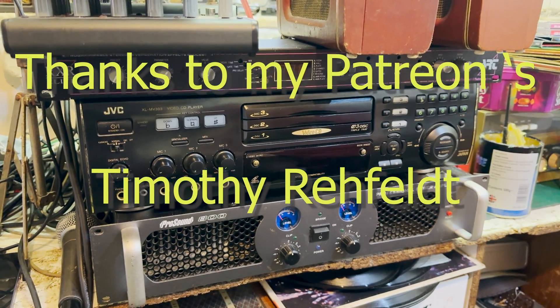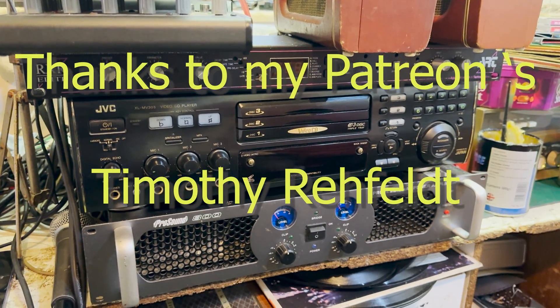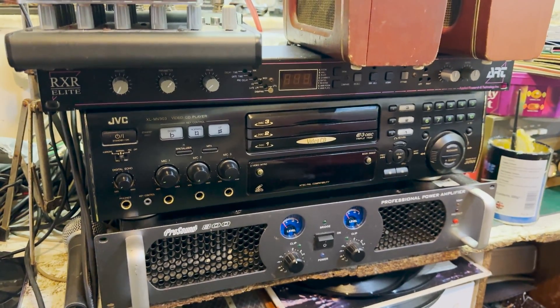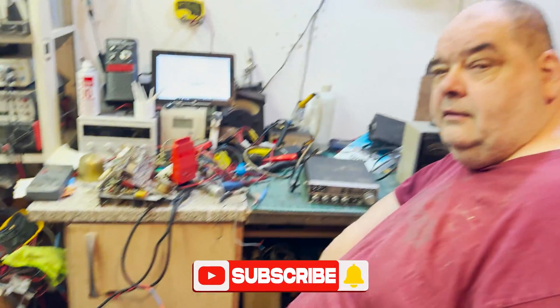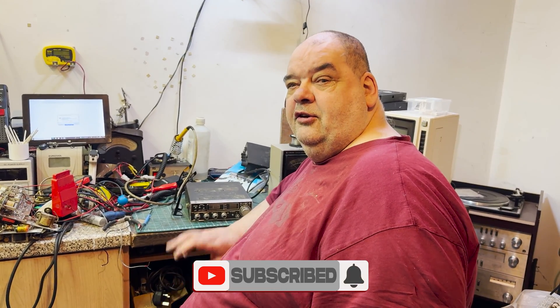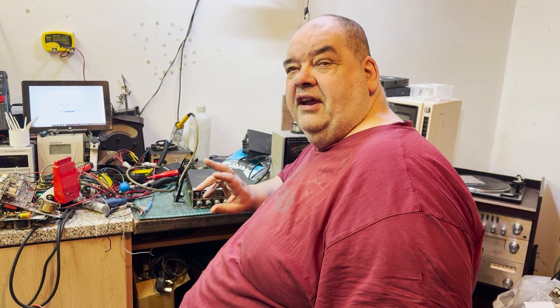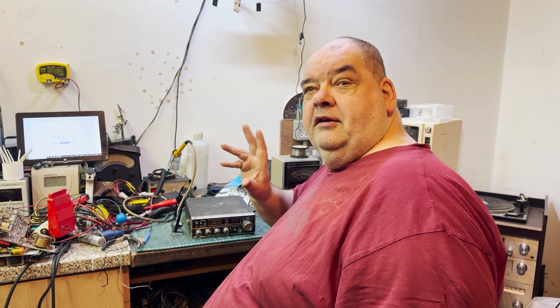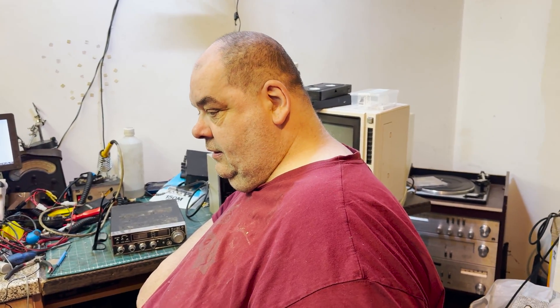Hello and welcome to this episode of Microchips — and yes, it's not a CB radio, which can only mean one thing. We are here again with Mr. Vintage Electronics Repair. Hello Andy, hello Graham, it's nice to see you again. If you're not familiar with Andy's channel, please go and check it out — I'll put a link in the description below.